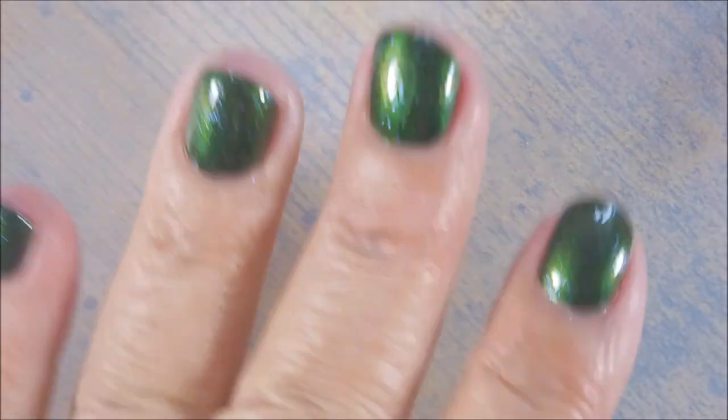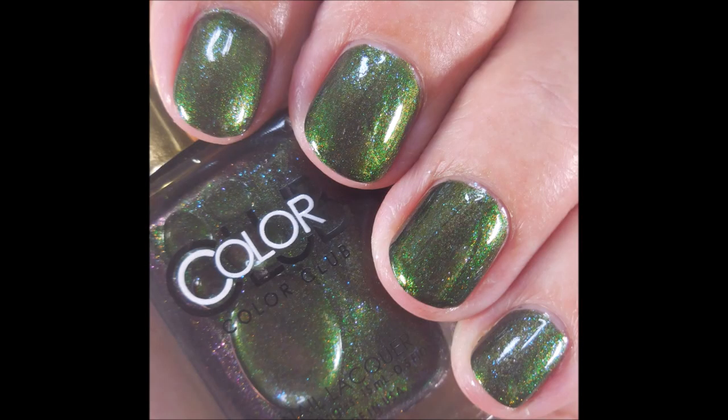Hi Woody, how you doing? Alright, so here's my swatch photo.